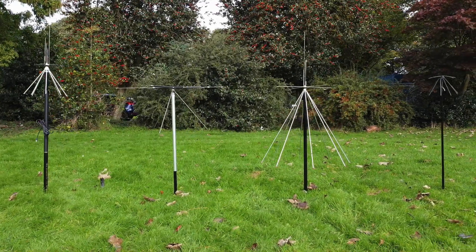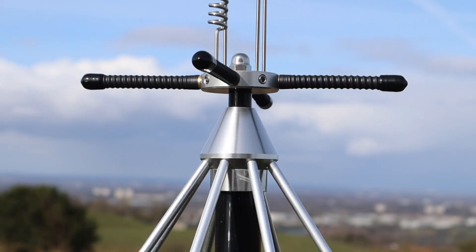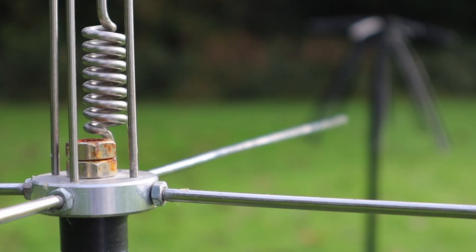I get lots of emails and comments from people asking about discone antennas. People ask me if they're any good, whether they work and if I'd recommend them, and my initial answer is usually no, despite owning numerous types of discones and the fact that I use them and really like them.